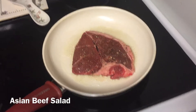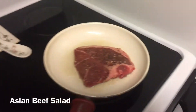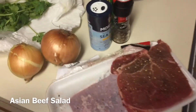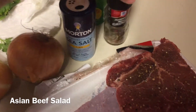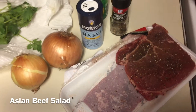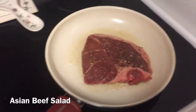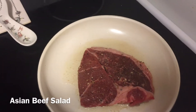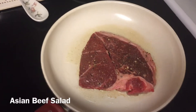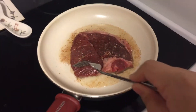Hi guys, so for dinner I'm making an Asian beef salad. It's basically seared steak and you add onions, cilantro, lime juice, salt and pepper, and you eat it cold or room temperature. It's super simple and you eat it with steamed rice. I'm gonna cook the steak to about a medium and then the acid from the lemon juice will cook the rest. I'll show you as I go.